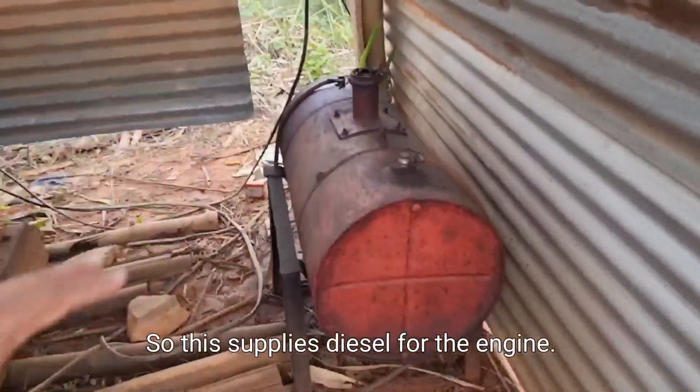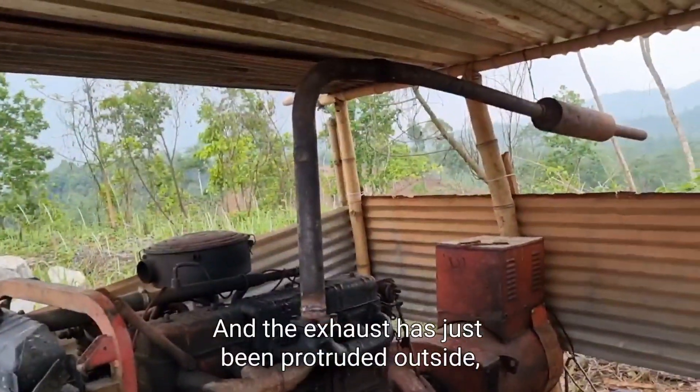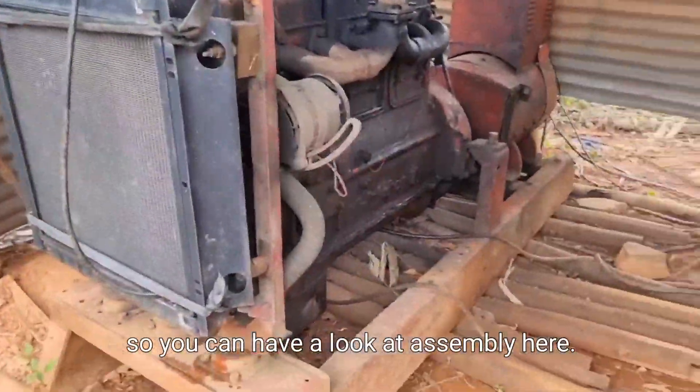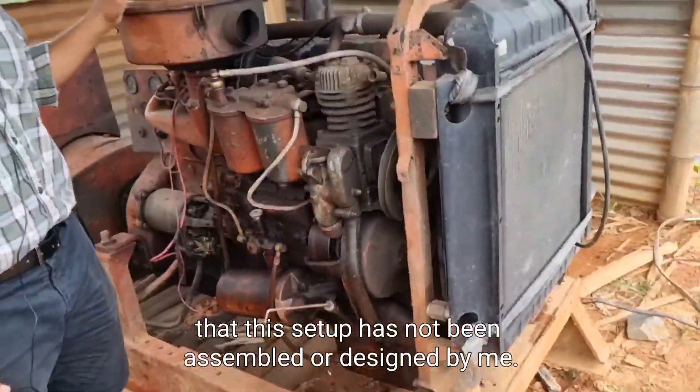You can also see the diesel tank here, which supplies diesel for the engine. The exhaust has just been protruded outside. You can have a look at the assembly here.